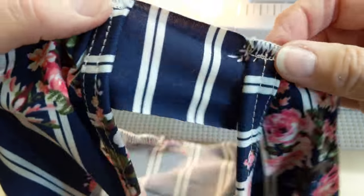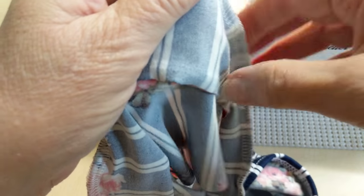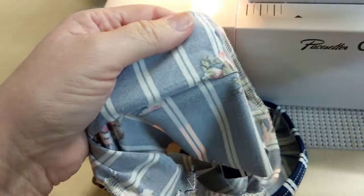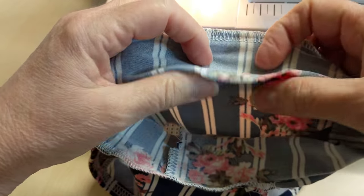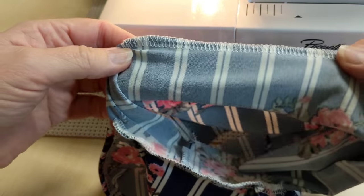I've covered in another video how to do the bindings, but I'll go ahead and tell you how I do it again. So to do these, I take the right side of the binding to the wrong side of the fabric and I serge it on.